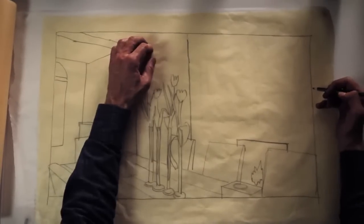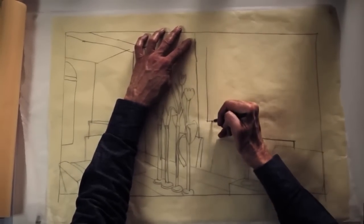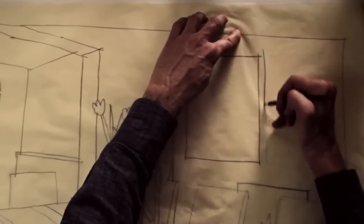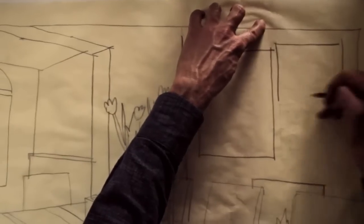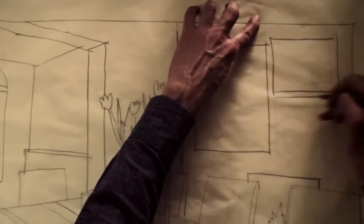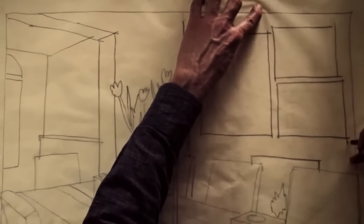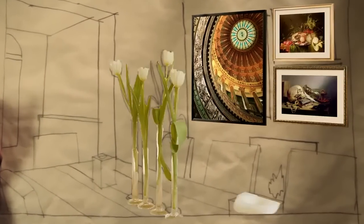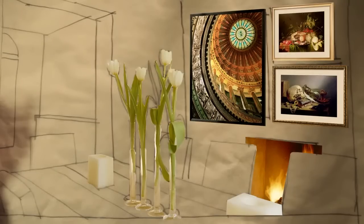For a wall without furniture, create an arrangement of several pieces of varying sizes to spark dinner conversation and even whet the appetite. Though it may feel unnatural, consider hanging the entire arrangement closer to the floor or ceiling than might be custom. This bold approach can create a dramatic statement that keeps everyone at the dinner table long after the meal is done.